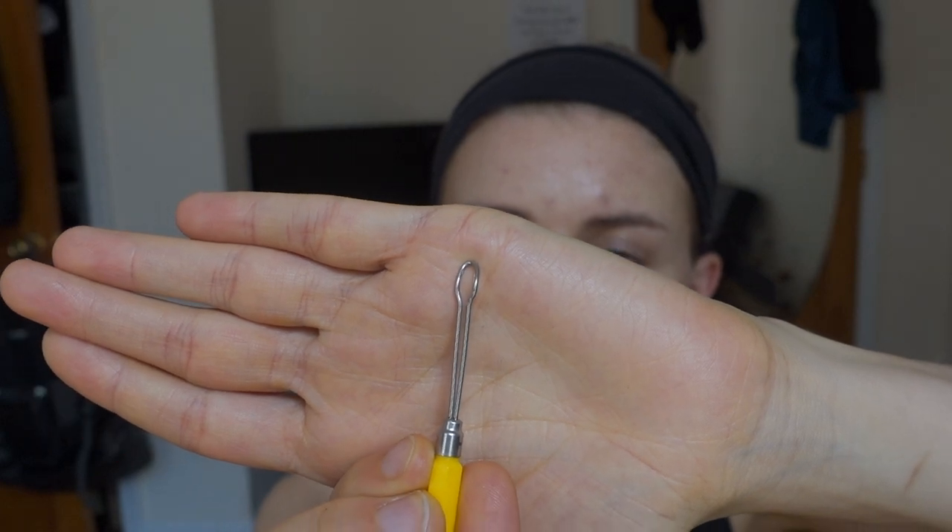This might be too much information, but if I have a booger sitting in my nose that just doesn't want to come out, I use this tool. I'm never touching the piercing with it — I literally just pull out any boogers with it if they're sitting there and don't want to come out. And that's really all I'm doing.